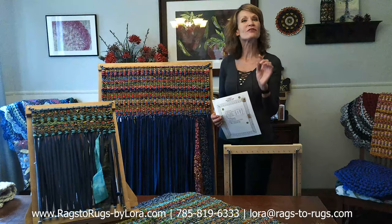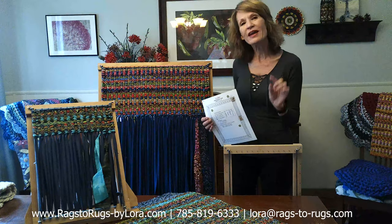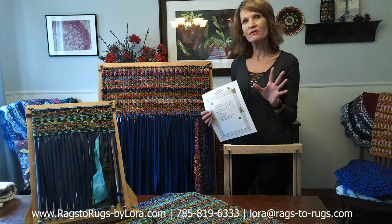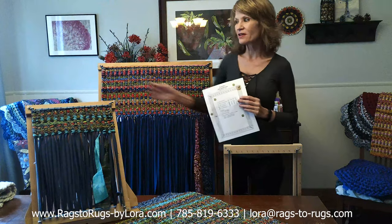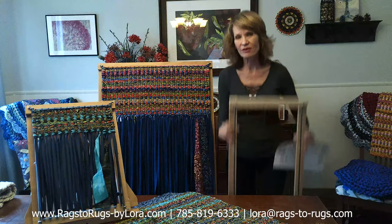Hey everyone, Laura here with Rags to Rugs, and I have some really good news. For all you do-it-yourselfers, we now have the instructions to build your own twine weaving frames — three different sizes: placement size, the deluxe rug size, and the table runner size.